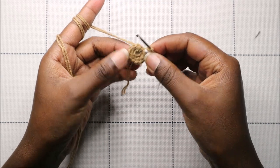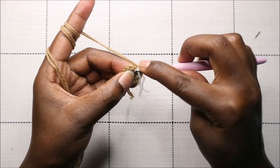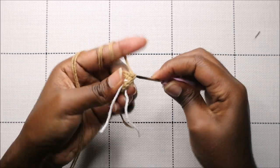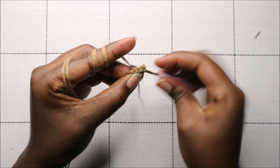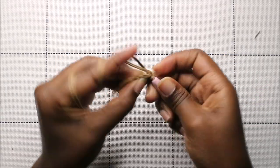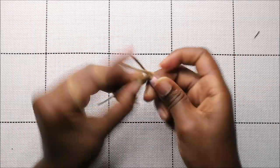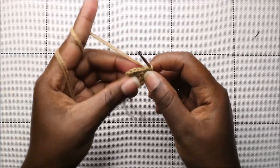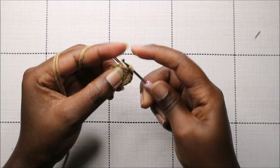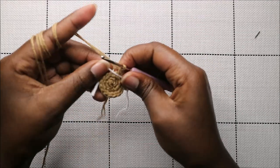Now in our third row we're going to do single crochet then increase and repeat all the way around for a total of 18 stitches. So we're going to do a single crochet and then increase in the next stitch, and keep repeating that all the way to the end.